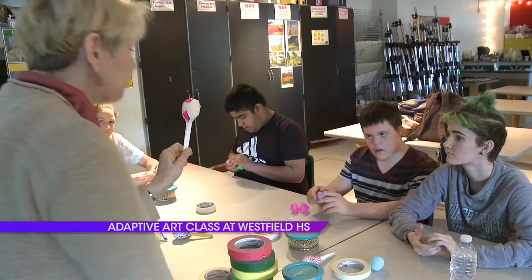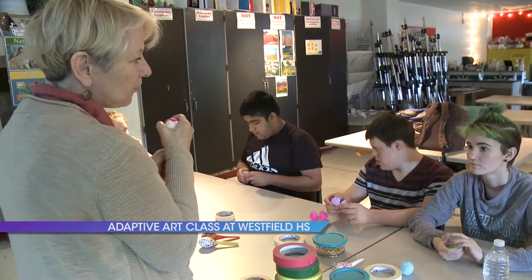Step 1 is put popcorn in. Step 2 is tape the eggs shut. Step 3 we're going to tape the spoons on. So let's all start with step 1 together.